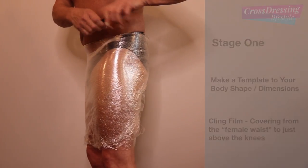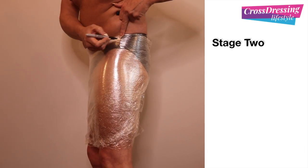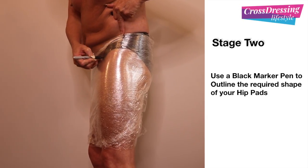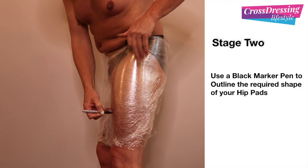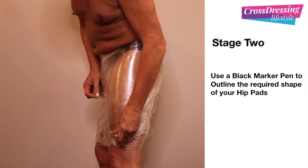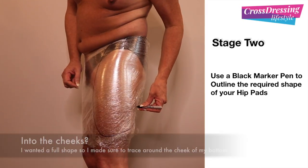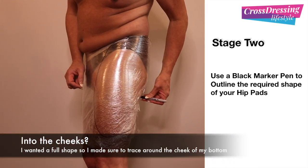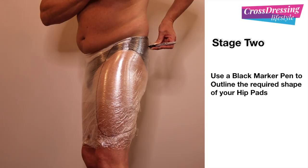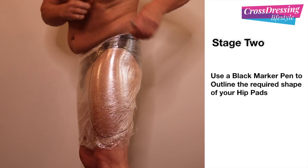For stage two, what I need to do now is draw out the profile of my hip and thigh pads. So I'm taking a standard marker pen, doing a little line at the top of my hip and tracing around what I believe to be the right shape for me. This is my left hand thigh pad. I'm taking it around the knee and just gently bringing the curve back up around to my bottom to give a full figure shape, and back up so it meets where I initially started at my waistline.